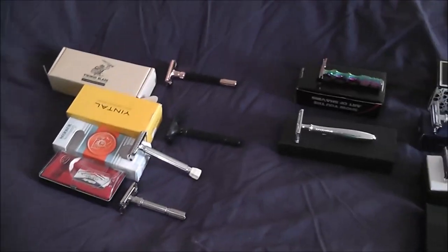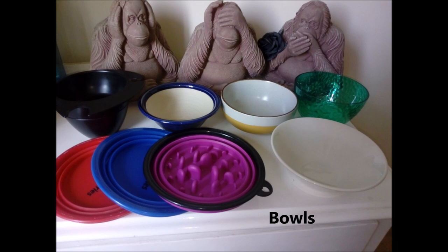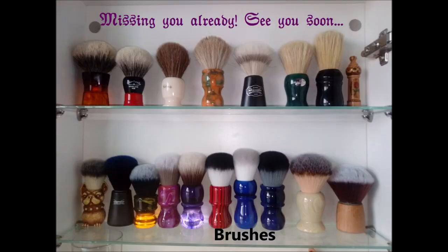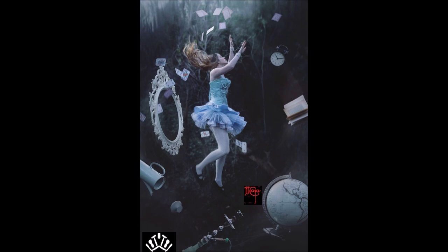So there you go, that's all I have. Thank you.